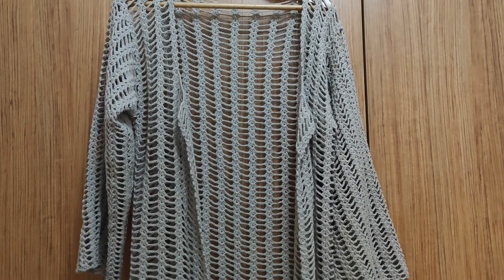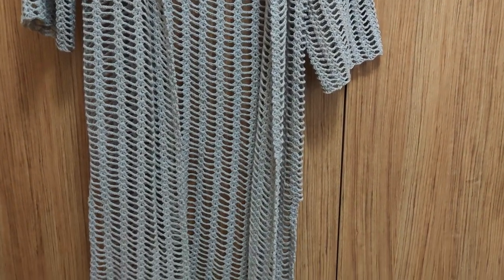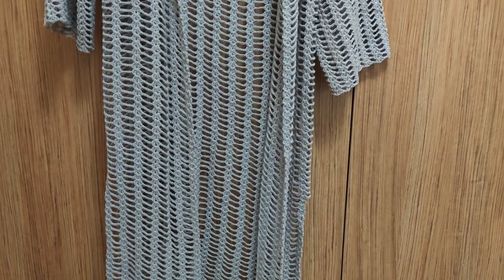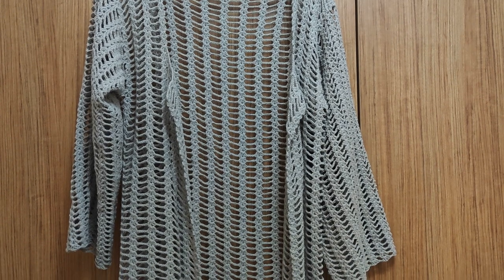Hi everyone, welcome to my YouTube channel Ravella Design. Today I'm going to show you how we are going to make this beautiful crochet cardigan. It is very nice to wear in summertime at beaches, and it is also suitable for springtime and fall time.